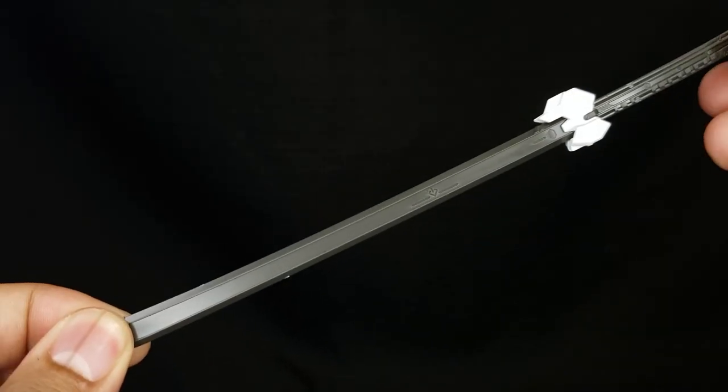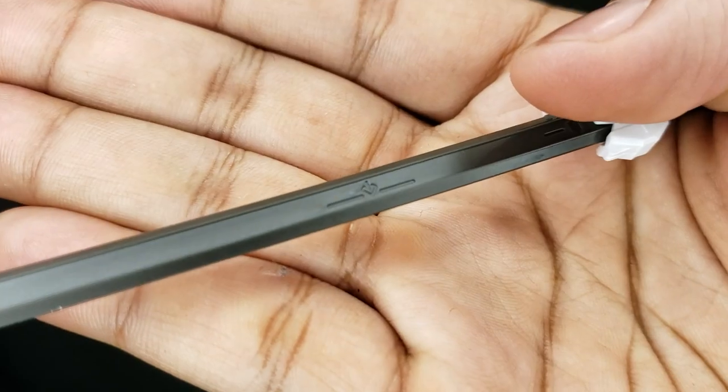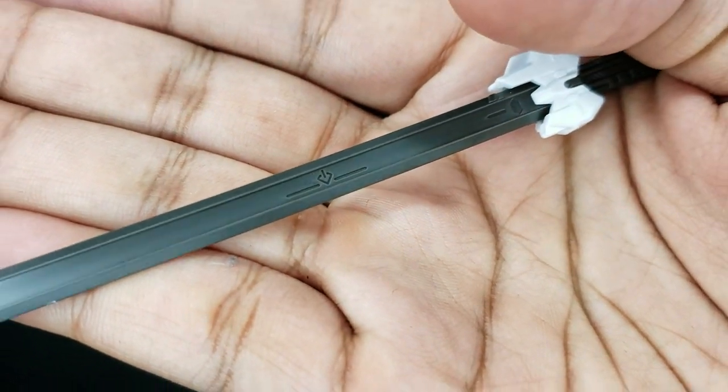And here is the katana. It's much more simple, sporting only two pieces. Up close you can see that they have some engravings here, such as the stylized power symbol. Looking really cool.